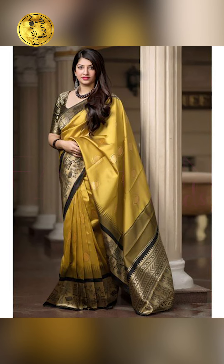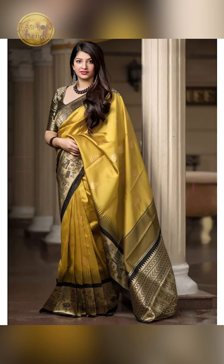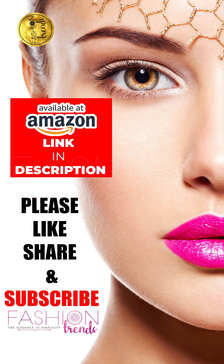You can try going with contrast colors like pink, blue, yellow, green, orange, red, and purple, as these are great contrast colors for mustard.